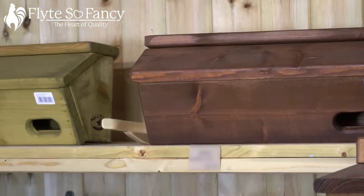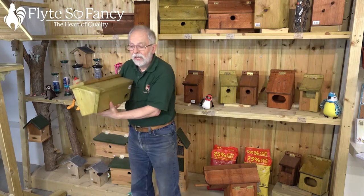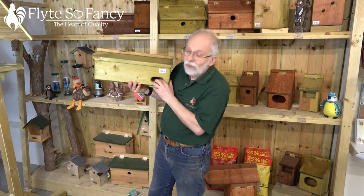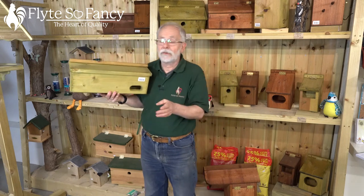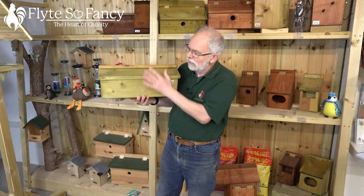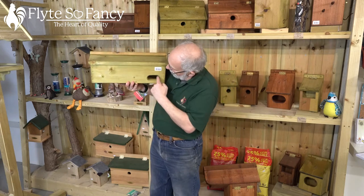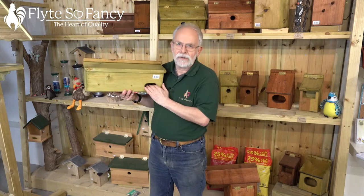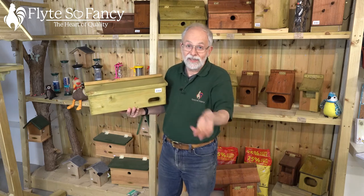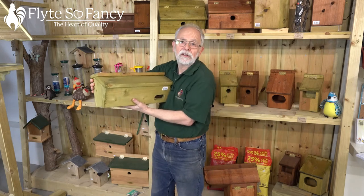One of my favourite boxes is the swift box, which is a little unusual but designed for those beautiful, graceful creatures — the swifts that come to us every year. If you haven't got a swift box or a suitable place for swifts to nest, you won't have them, so it's always worth putting one up. They're quite long, with an oval entrance in the bottom specifically designed for what they like. Two screws in the top and you can take the lid off once a year in winter when they've gone home somewhere warm.